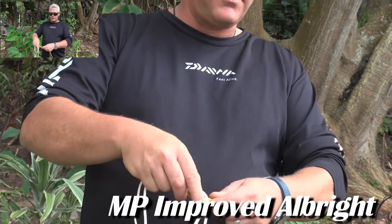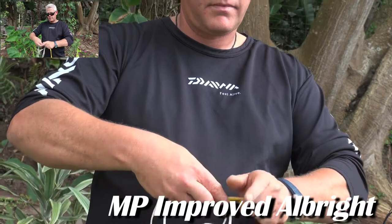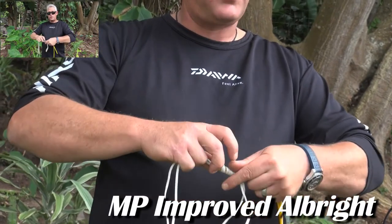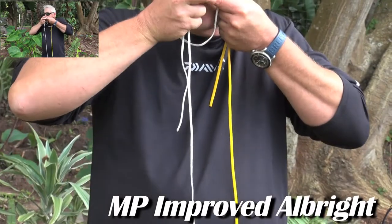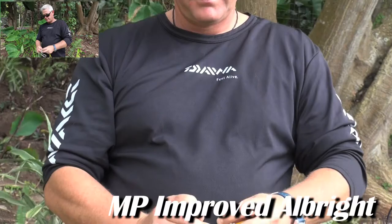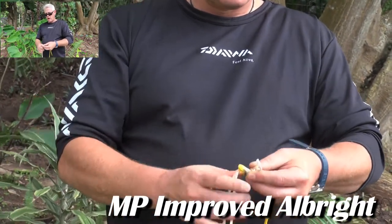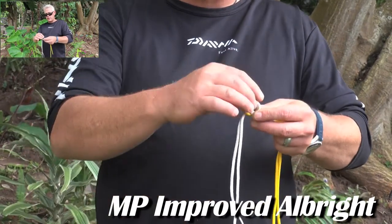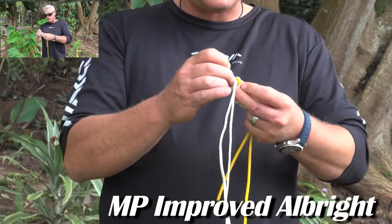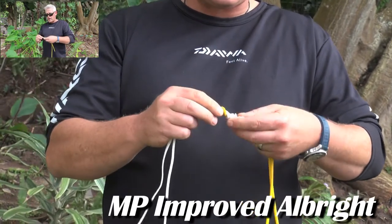Pull it far enough, then wrap it four times up and three times back. Very important — the tag of this should be a bit longer than what I showed you, so it doesn't pull back in, but it must go out the same way it came in.